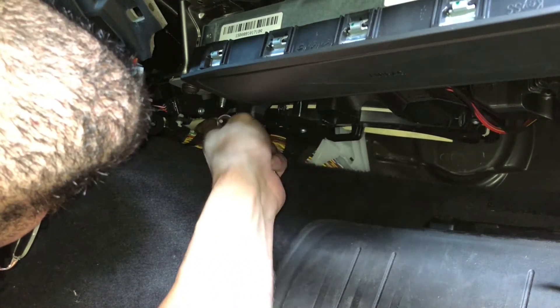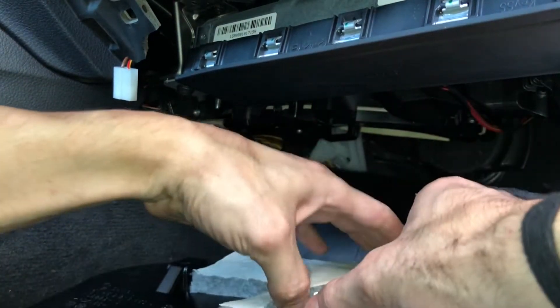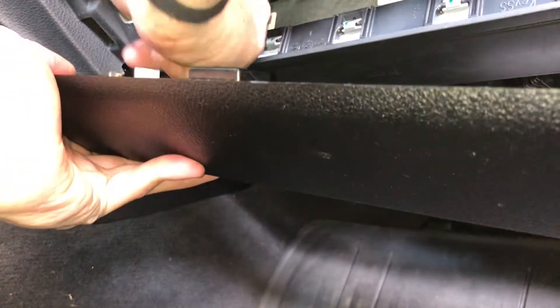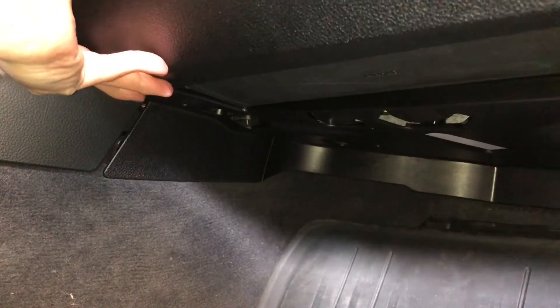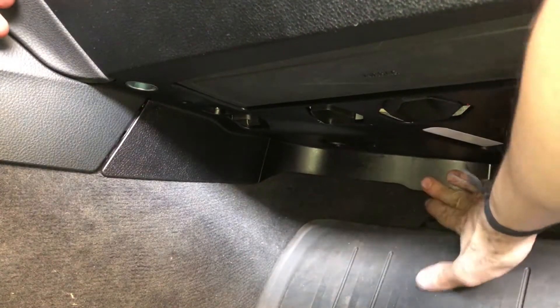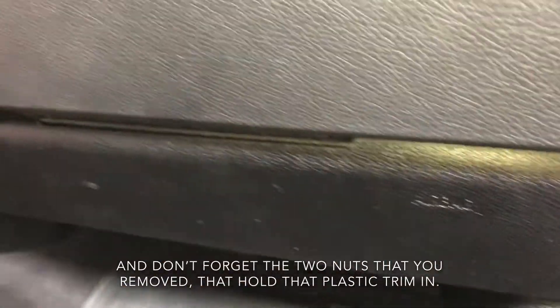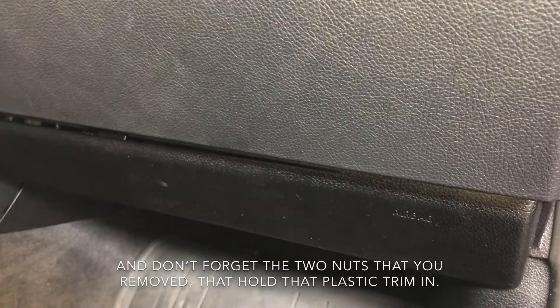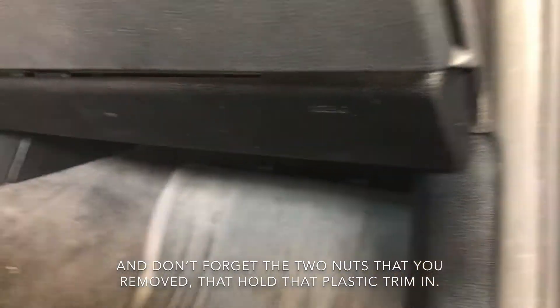Check that the drain hose isn't kinked and is in good order. Now we're going to reinstall the plastic trim piece. Click the connector light in and make sure it's secure, then plug the 12-volt socket back in. Line up all the clips and click them in. Make sure it's secure at the back, and once you've clicked everything in, you're done.